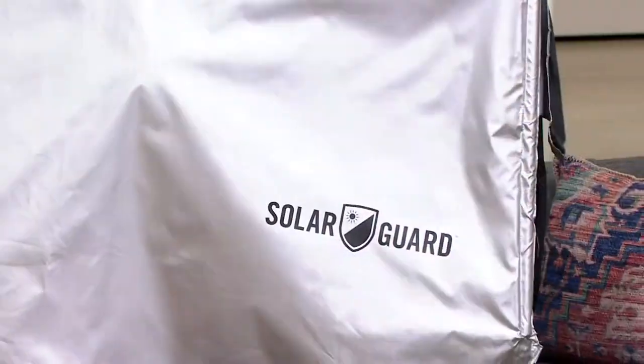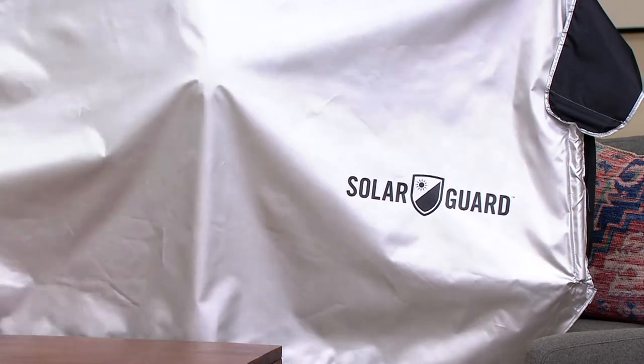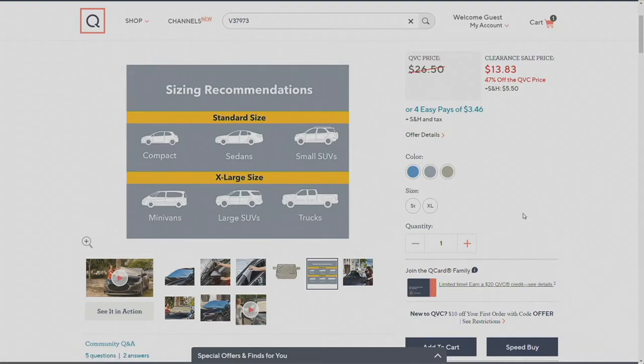It comes in three colors: silver, metallic blue, and taupe, which is like a gold. For sizing: order the standard size if you have a compact car, sedan, or small SUV; order the extra large if you have a minivan, midsize or large SUV, or a truck. Almost 50% off — you're getting this for $13.83.